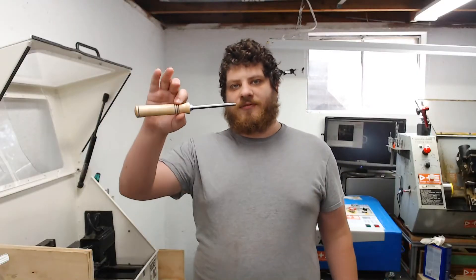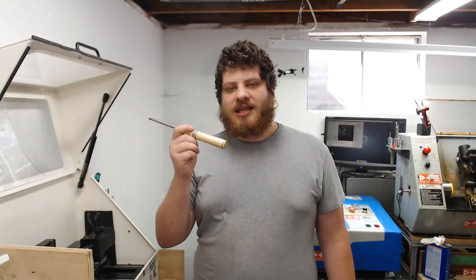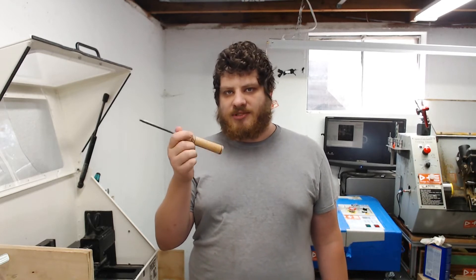These handles are handmade for us by a guy named Seth Williams. They are super nice — he hand turns them, hand threads them, and they really are significantly nicer than the ones that you buy on eBay or Amazon that are imported. They feel much better in the hand.